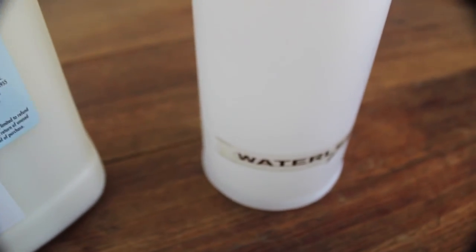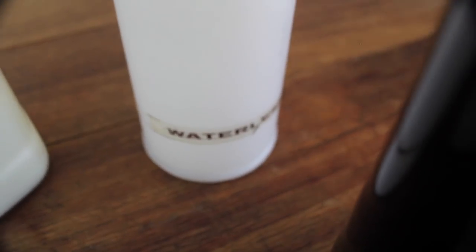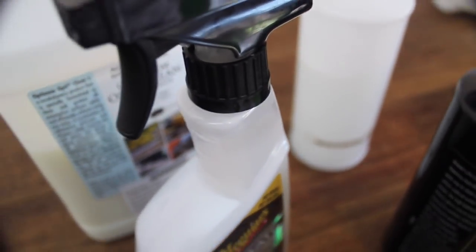Wipe in straight lines with no pressure, turning to a clean side of the cloth for every new pass, and then immediately buffing the area with a clean cloth to finish down flawlessly. You can also have a look at my how-to waterless wash video to see how I use this technique. So let's have a look at some of these products, starting with Optimum's OptiClean.